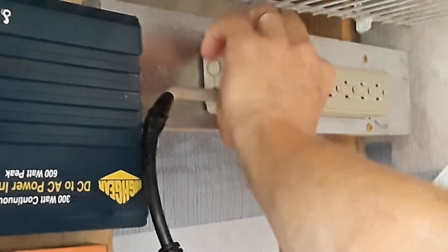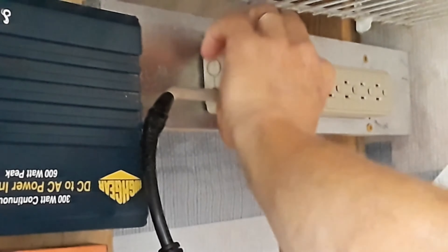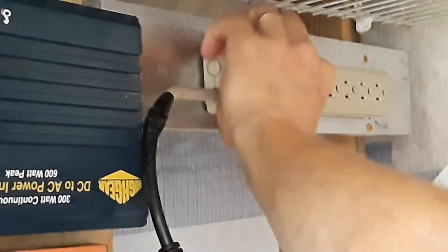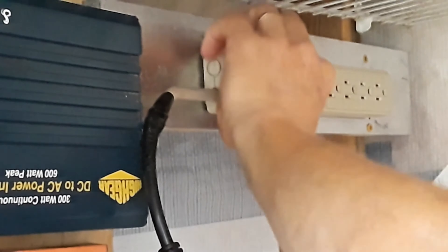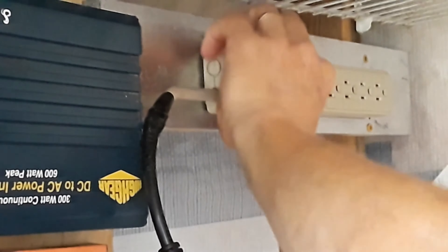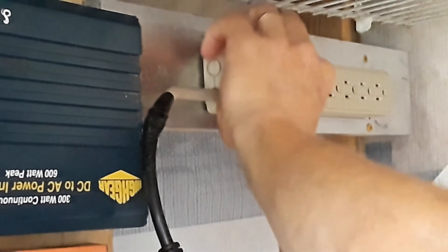For the USB, it's supposed to put out 5 volts. This is just a little thin pocket battery bank — impulse bought at Walmart for $5, been a while but it still works really well. Right now it's got half its power. We'll plug it in and it should start to flash if it's going to charge. Yep, look at that — it's starting to blink. It's charging.